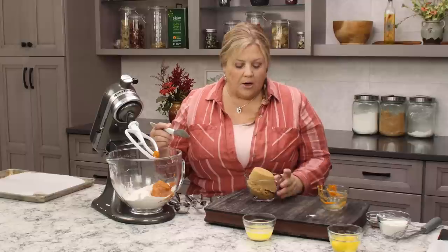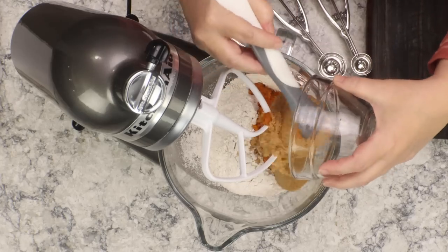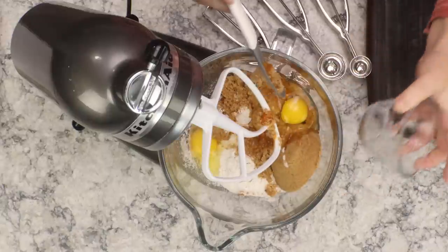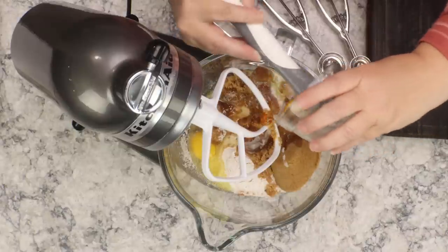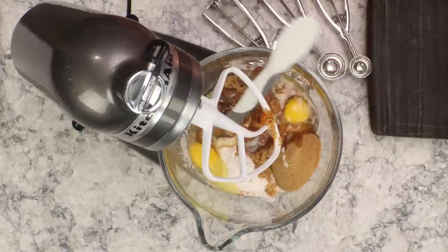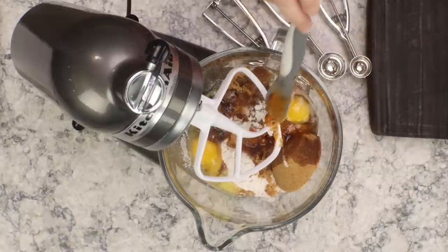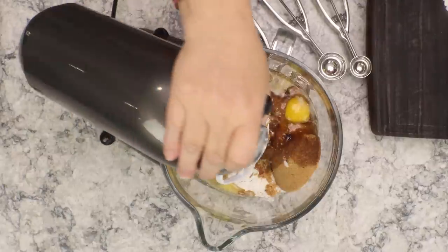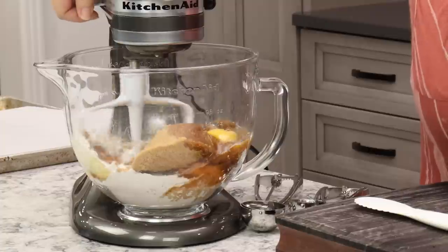You could split the sugar — three-quarters cup each of brown and white — but I just like all brown sugar for whoopie pies. Then add two eggs, four tablespoons of melted butter that's been cooled down, and one teaspoon of vanilla extract. I already have my oven preheating to 325 degrees Fahrenheit. If using a stand mixer or hand mixer, go on low speed; if using a whisk, just mix by hand.